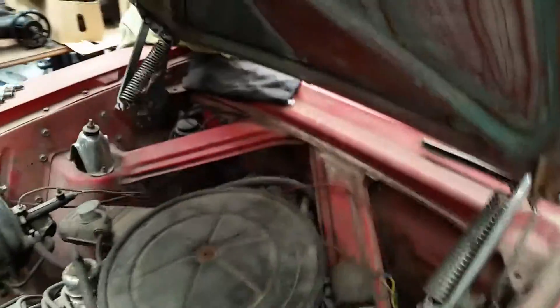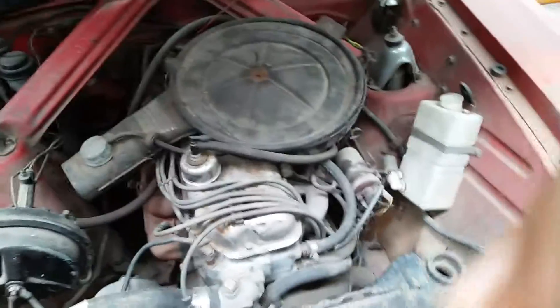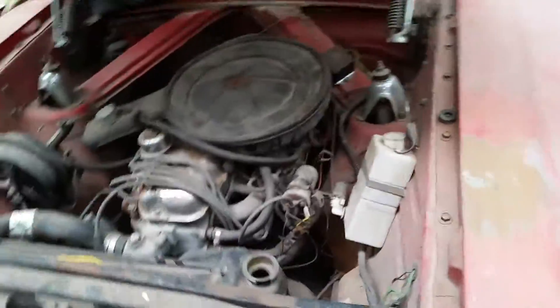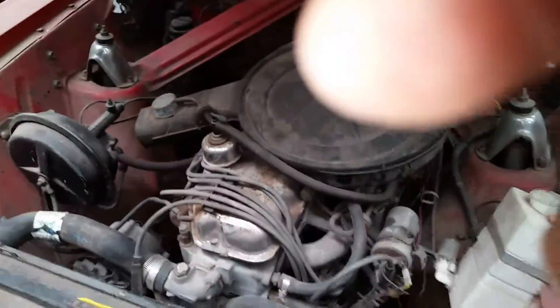It's a bit of a shame about this rocker cover because it was brand new when they put it on, but it's been sitting for so long. It has a brand new radiator from a Cortina cross-flow. I haven't actually made that fit yet, and I need to put a trans cooler in it as well.